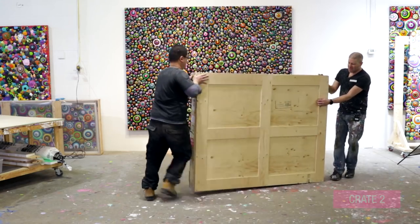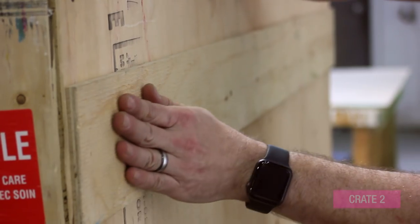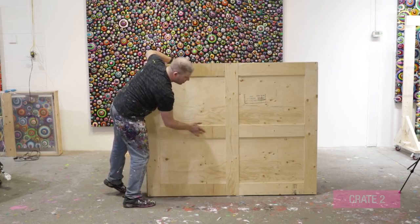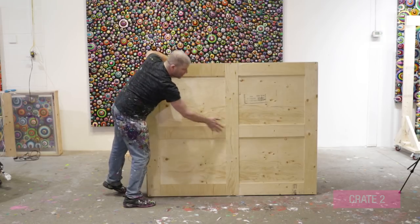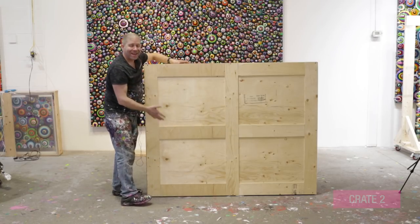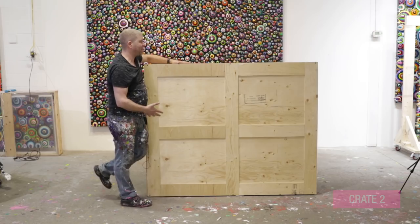Crate number two is basically the same as crate number one, but for shipping a bigger piece — you need extra support. The frame is the same: three-quarter-inch frame all the way around, with a three-eighths-inch plywood back. Here's where things change: you've got to add strapping. Strapping is pieces of three-eighths-inch plywood cut as strips to reinforce the outer back and front, enhancing rigidity while keeping the weight down. If this X-cross wasn't here, this would be a real weak point right in the middle. So this just strengthens without adding crazy amounts of weight.